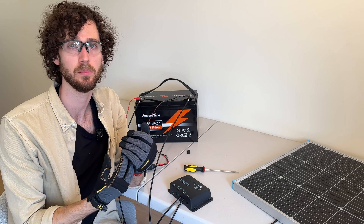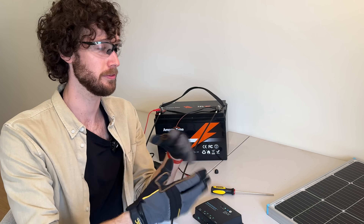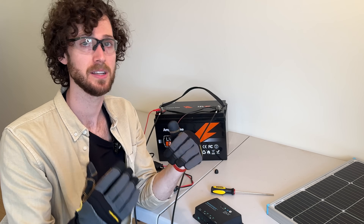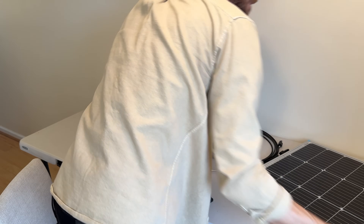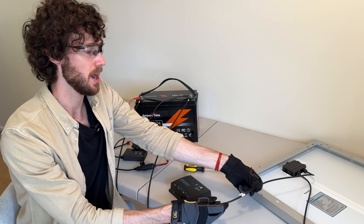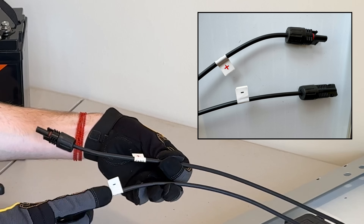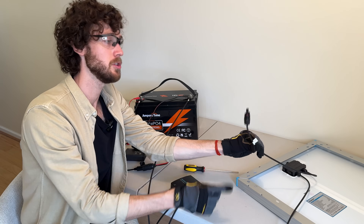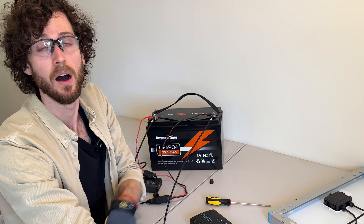First, we're going to want to locate the positive cable on the solar panel. A quick safety tip: if you're outside, throw a towel over your solar panel or flip it over — I suggest flipping it over because it's easier to access the cables that way, and it stops the panel from generating most of its power. With it flipped over, locate the positive solar cable. They should be marked — you can probably see this one has a red plus sign and this cable has a negative minus sign. Also, every solar panel I've ever used, the male MC4 connector is on the positive wire, so that's another quick way of telling.